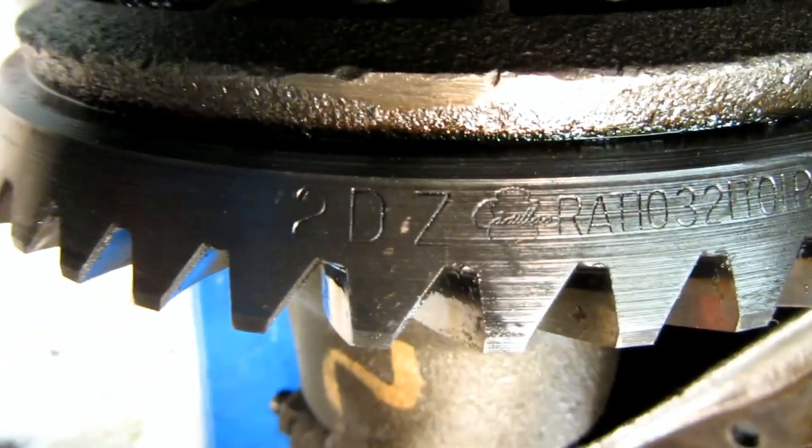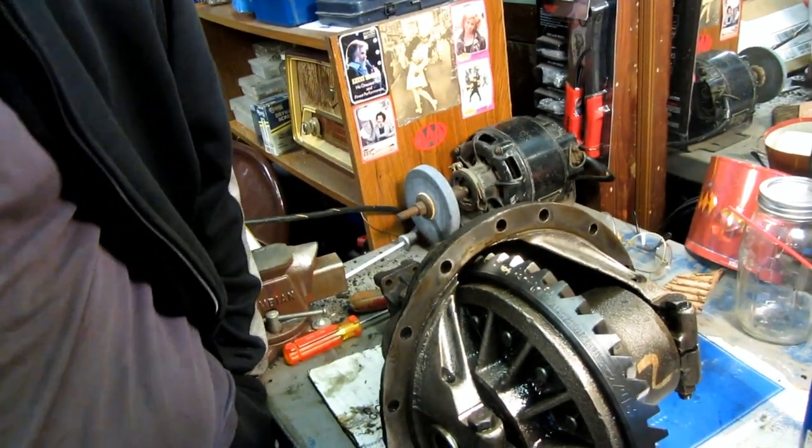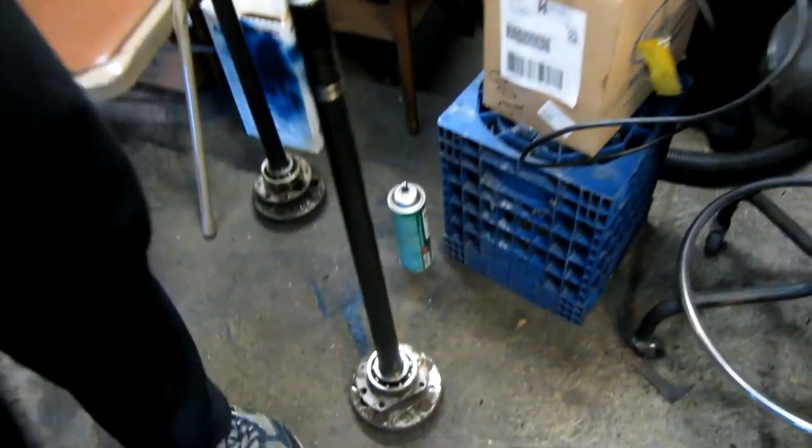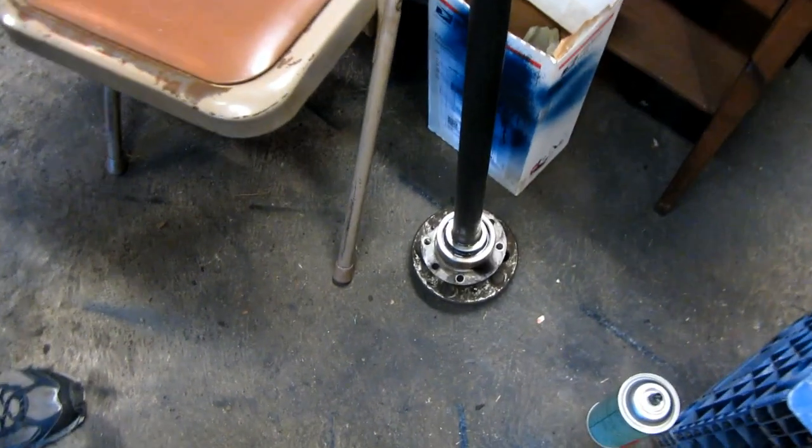There's the Cadillac crest and then it has the ratio there. Very nice. Now, because this guy put the bearing on backwards — upside down or whatever — it was the same situation as the other one, and now we have to do it to this one.